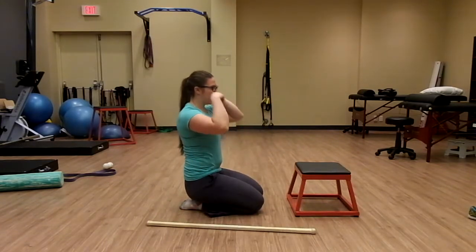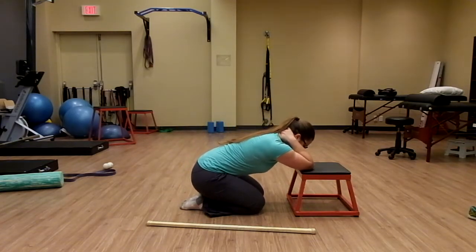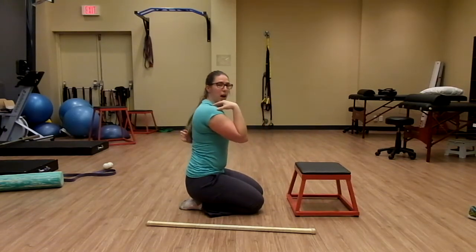After using the dowel, I'm going to have my hands on the back of my neck with elbows on the bench. I'm going to try and push my elbows down into the bench as my PAILS contraction. Then one at a time, I'm going to try and lift up my elbow to encourage upper back movement.